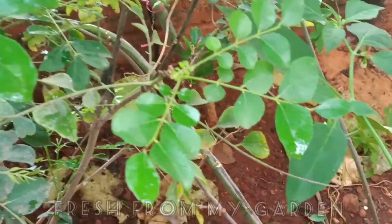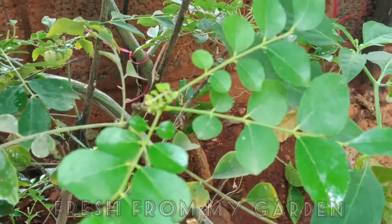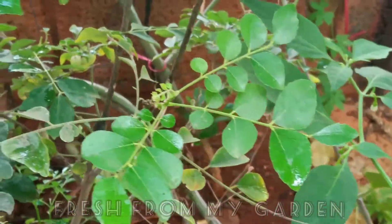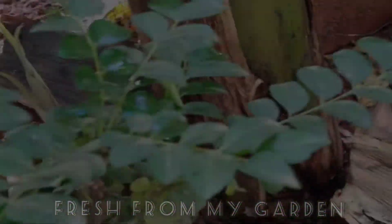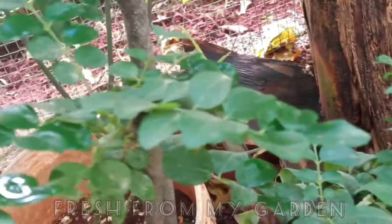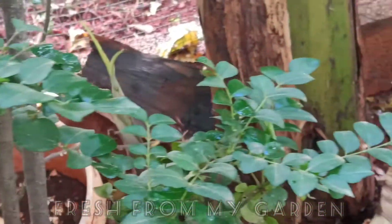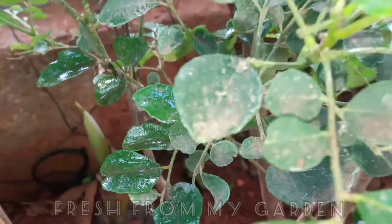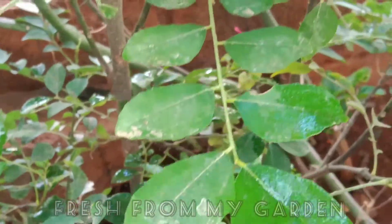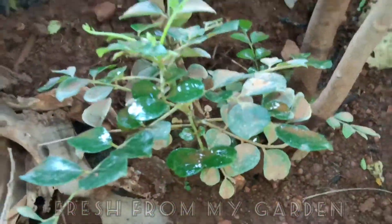These are a couple of curry leaf plants that we have growing in the ground outside our kitchen. We got a few baby plants from these plants which have been transplanted into containers. Here you can see this baby plant growing at the base of the mother plant.